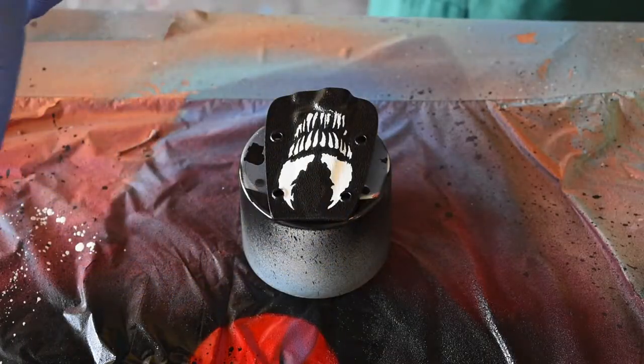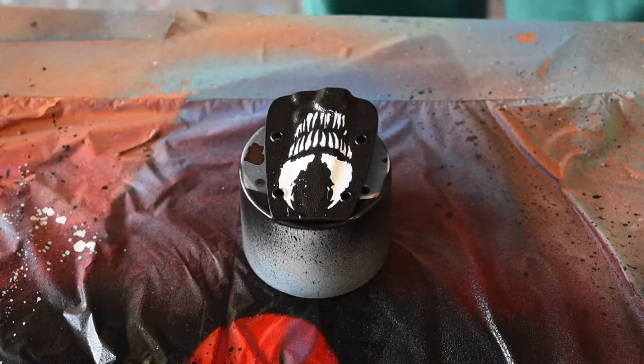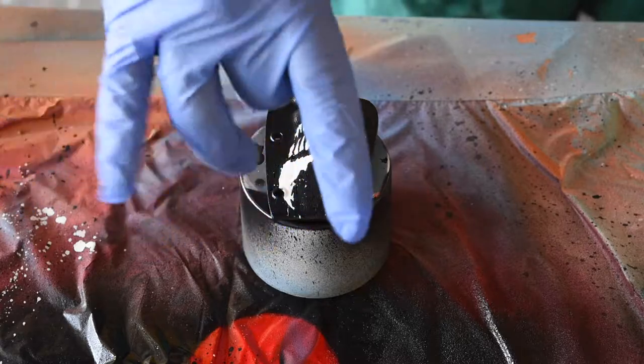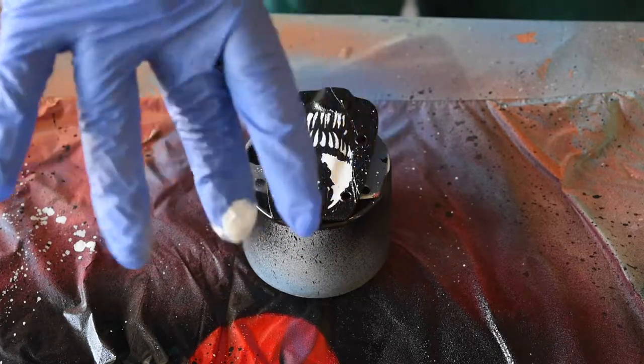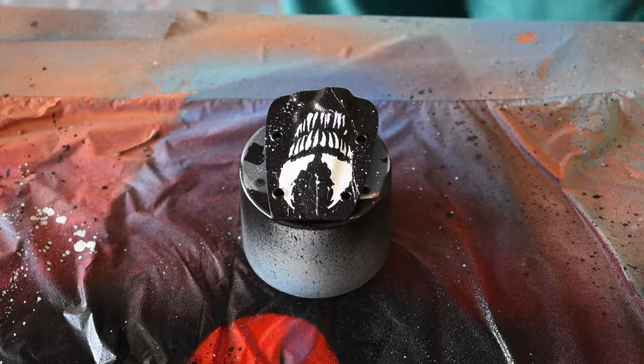Now I'm using some white gloss Rust-Oleum spray paint to add the splash and splatter effect. I'm gonna spray some onto my fingertip with my gloves on, flick a little bit to get rid of the excess, and then kind of just splash around — just see what looks good.